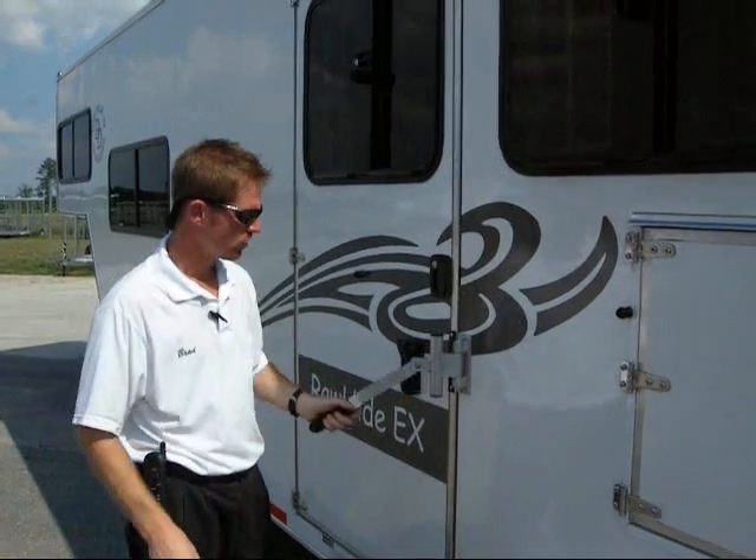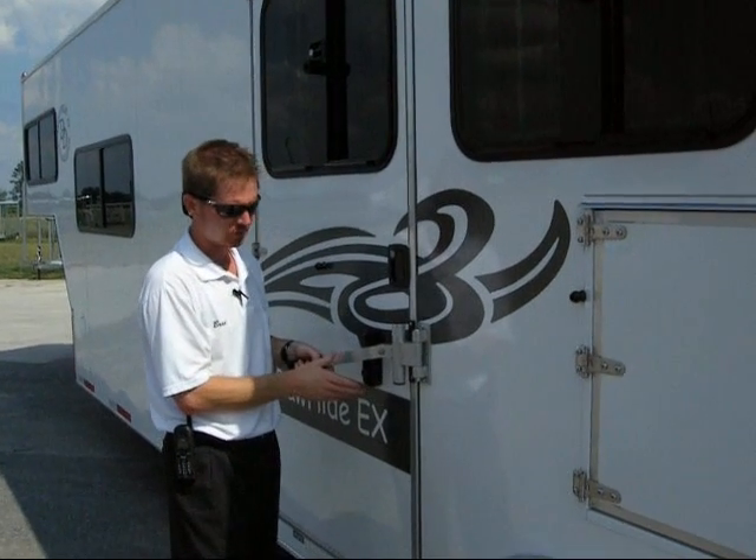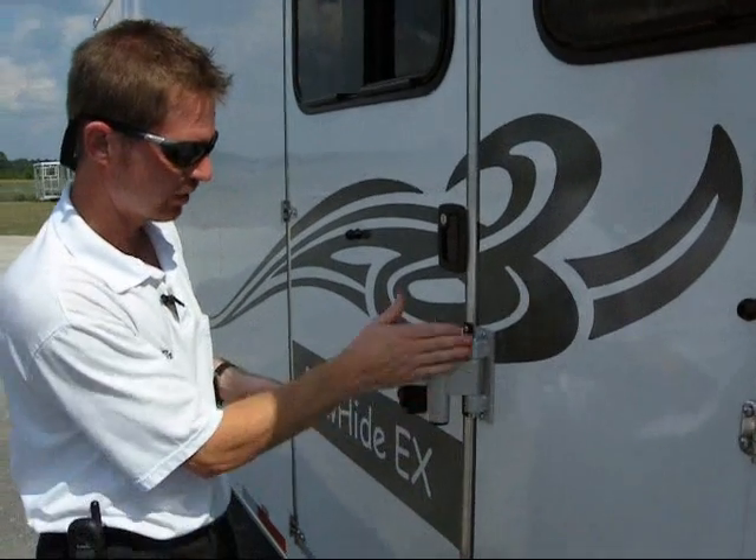Front stall escape door. You'll notice that we have an aluminum latch here. All the latches are built in the factory. They're put through a tumbling process, which is what gives it the scars, but the advantage to it is we're nice and smooth.